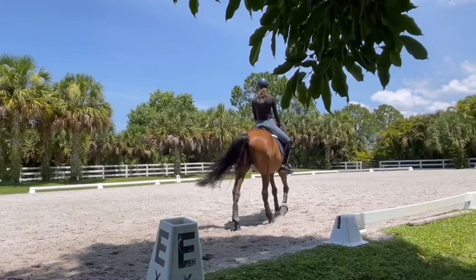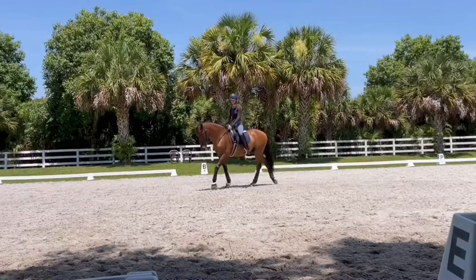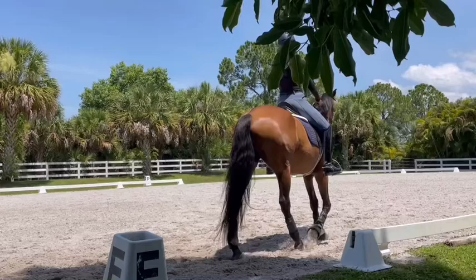Ask with left leg a little and then give a little bit. Take both knees and thighs and lift them off the saddle and follow with your hand — keep them up. Arms following. You follow his mouth.